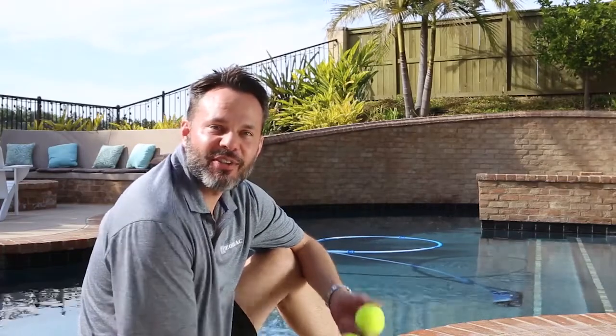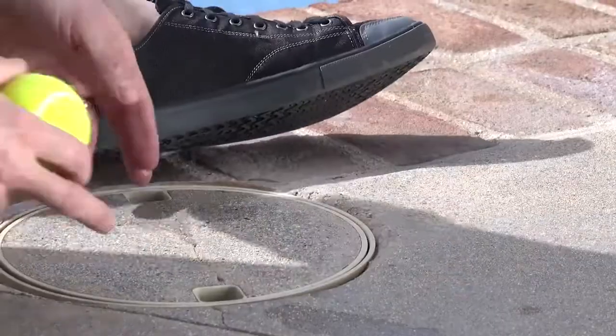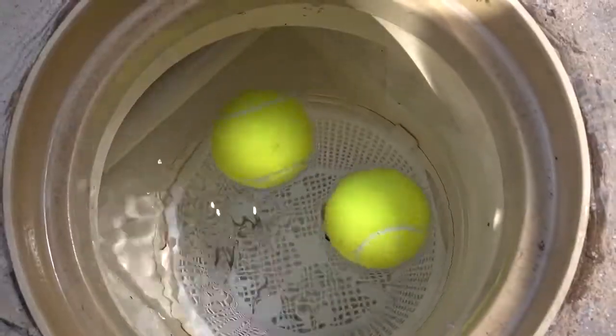If you don't like to play tennis, you can take advantage of tennis balls in your pool. Pop them into your skimmer — just drop them right in, one or two of those suckers — and it will help to absorb oils and other residues that you don't want going through your circulation system and back into your pool. Keep it clean with a couple of tennis balls.